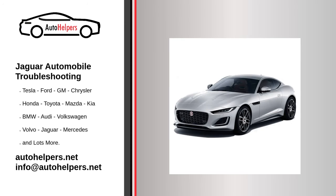Jaguar automobile troubleshooting. If you're looking for help fixing your Jaguar automobile, look no further. Our comprehensive Jaguar automobile troubleshooting guide will explain common issues, provide tips, and show you how to read your model's error codes.